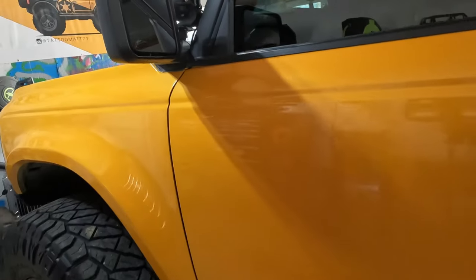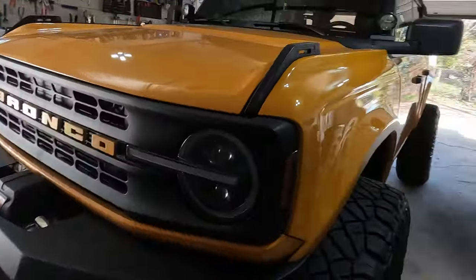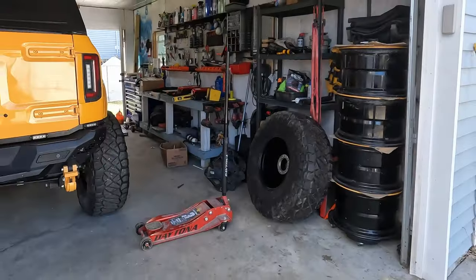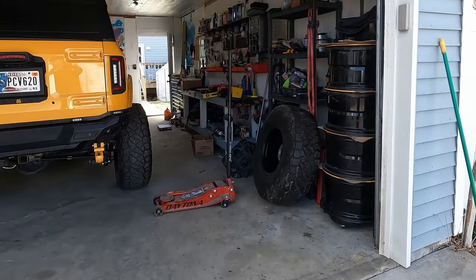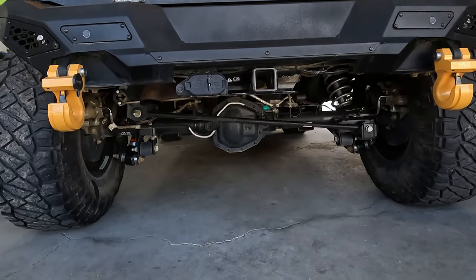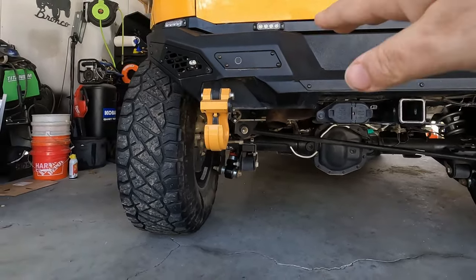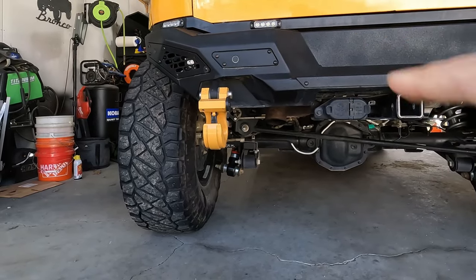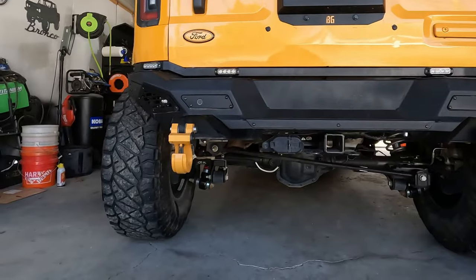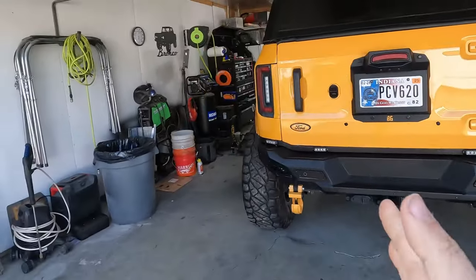The only thing we've changed for geometry is the upper control arms — we have these BDS upper control arms. So we are definitely pushing the limits of the geometry. I want to start correcting for that and getting things back in alignment. One of the first things is the track bar. If you take a look, that should be a bit flatter across, but the axle is exactly where it was. We've added four inches of lift, so we've lifted this side of the track bar up, which has pulled the entire axle to the left. We just did the measurements and we're about a half inch shifted to the left off center.